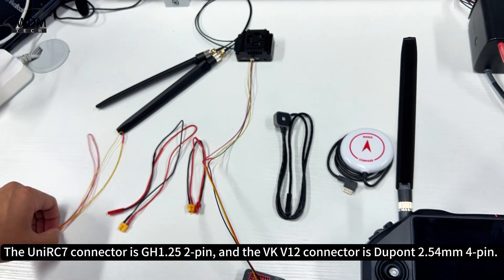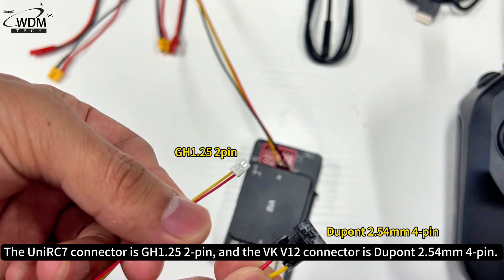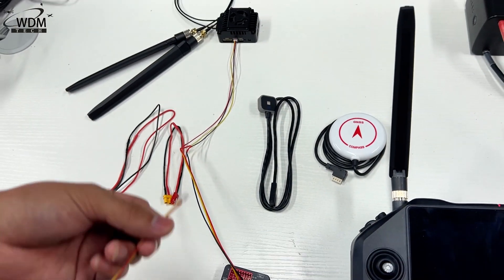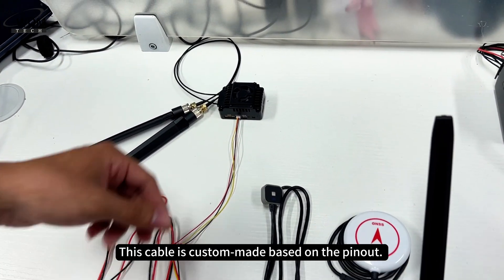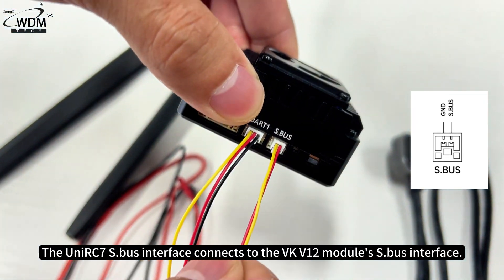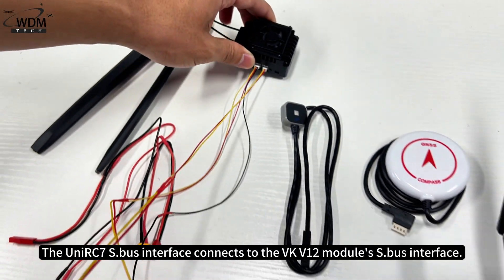The UniRC 7 connector is GH1.25 2-pin, and the VKV12 connector is DuPont 2.54mm. This cable is custom-made based on the pinout. The UniRC 7S dot bus interface connects to the VKV12 module's S dot bus interface.